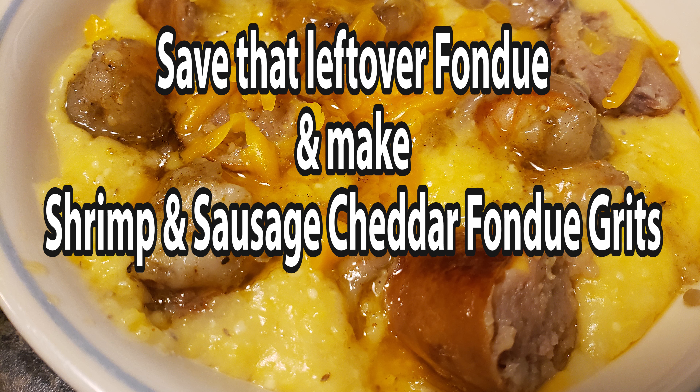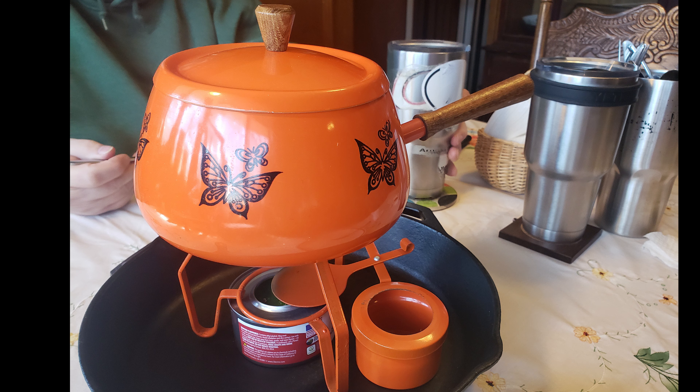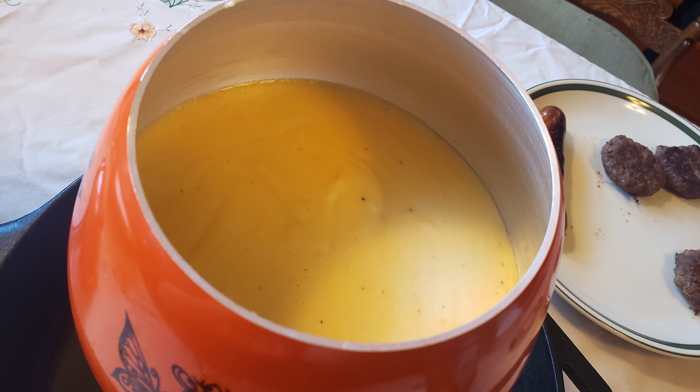Welcome to Cooking with Bobbie Jo. Chastity here with another drill-worthy human treat. Last week I participated in the Liss Fondue This collaboration and I made cheddar fondue that was so delicious — and we had leftovers. So what is a good thing to do with any type of cheesy leftovers? Throw in some grits of course. Today I will show you how I made my shrimp and sausage cheddar fondue grits.